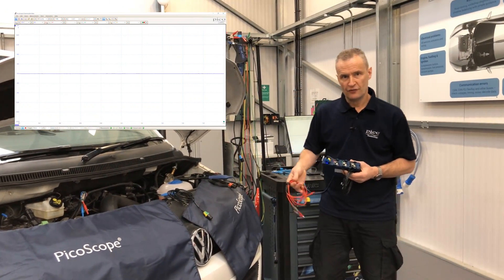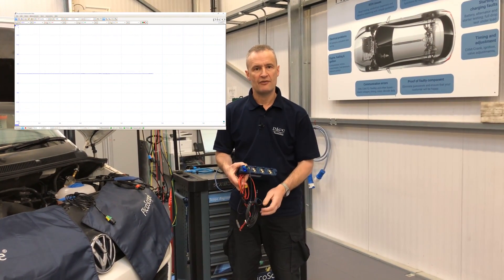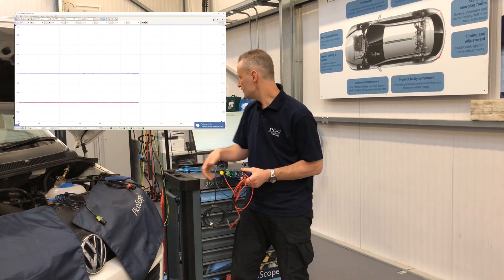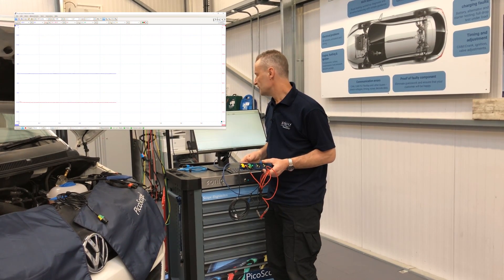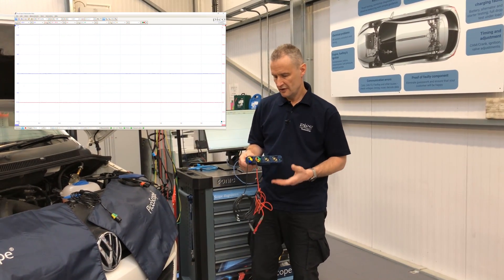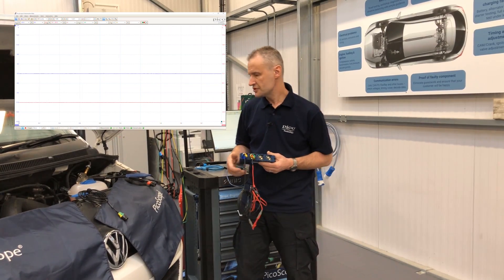Another new feature for BNC plus is the resistance lead, so now we can actually graph resistance. It's a push connection, the software recognizes the test lead, and we can select the range we want. With the leads joined together for a closed circuit, the red signal is indicating zero ohms.